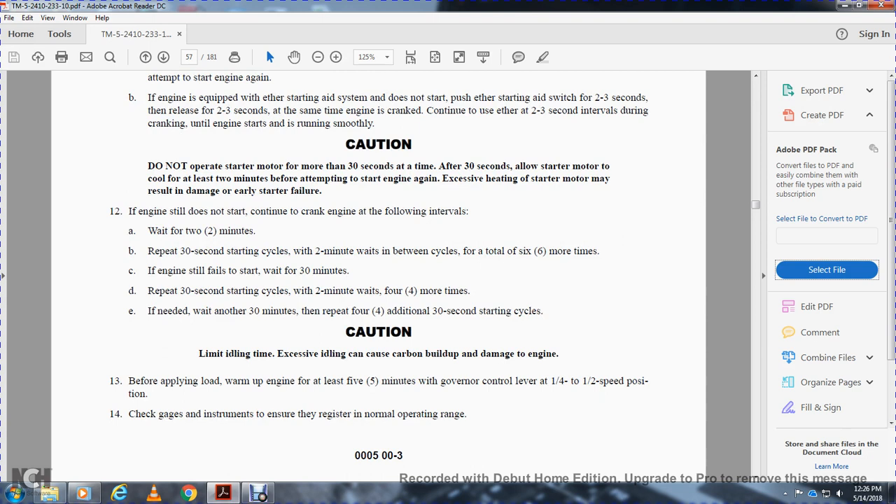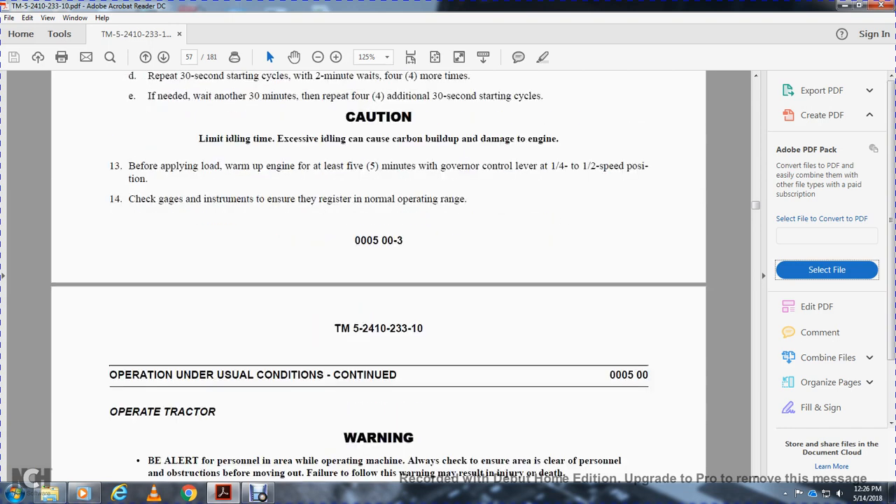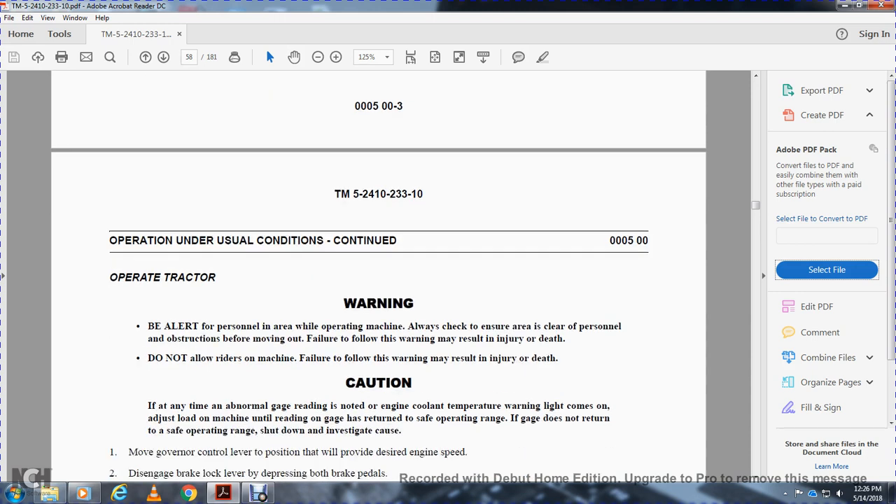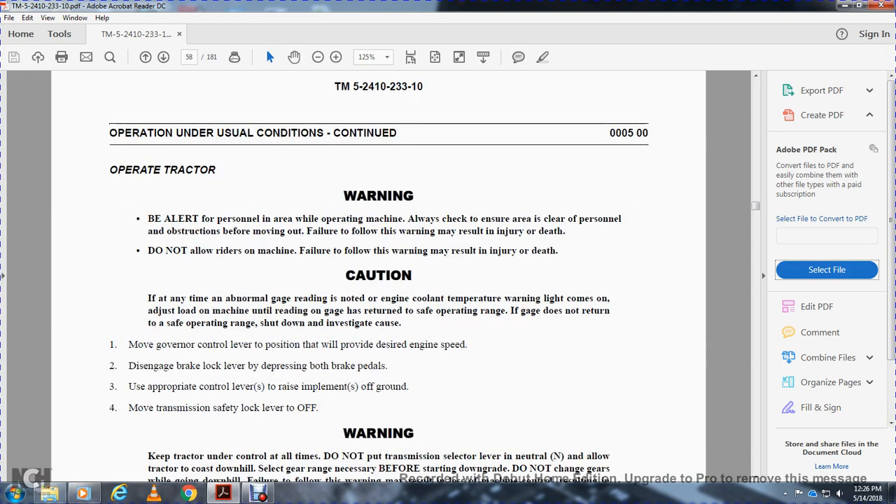Caution: limit idle time — excessive idling can cause carbon buildup and damage to the engine. Before applying load, warm up the engine for at least 5 minutes with the governor control lever at 1.5 speed position. Check gauges and instruments to ensure they register in the normal operation range. Caution: be alert to personnel in the area of the operating machine — always check to ensure the area is clear of personnel and trucks before moving. Failure to follow this warning may result in injury or death. Do not allow riders on the machine. If any time a gauge reading is abnormal or the engine cooling temperature warning light comes on, reduce the load on the machine and check that gauge readings return to safe operation range. If they do not return to safe range, shut down and investigate the cause.